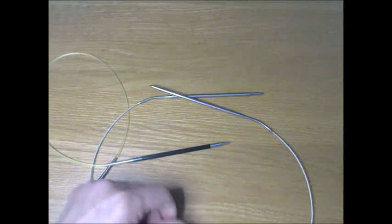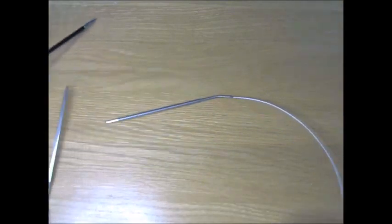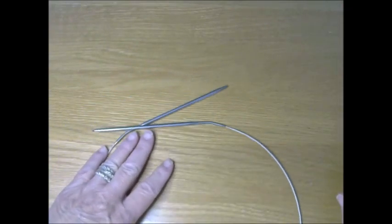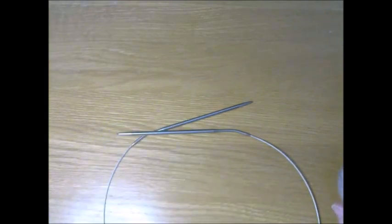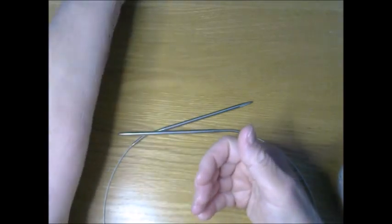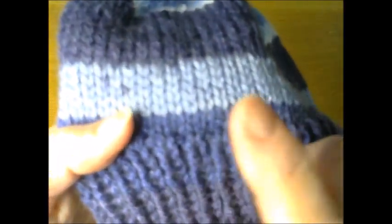The first thing we're going to do is our cast on. We are going to begin with the smaller size needle, which is the 6 millimeter. The reason you start with a smaller needle when you are doing ribbing is because the purl stitch combined with the knit stitch makes stitches wider than regular stockinette. Traditionally on sweaters or anything where there's ribbing, the ribbing is always done with a size or two smaller needle.